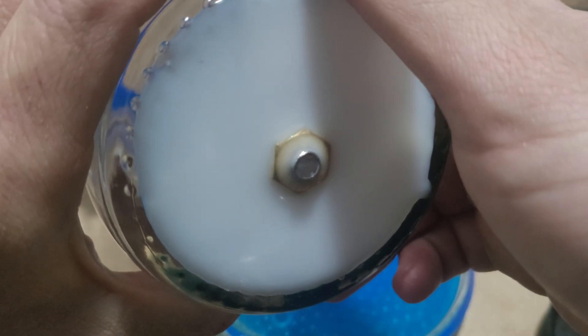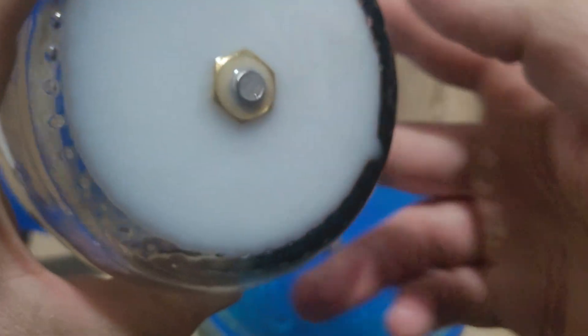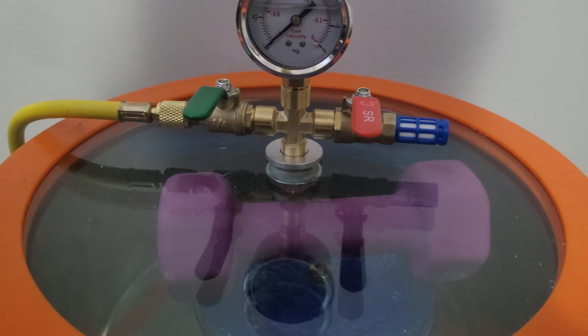The silicone was dried for more than 12 hours and the epoxy was dried for 48 hours. I also degassed the epoxy before putting it in. Alright, this is the scary part — the vacuum has been running for almost 10 minutes and now I'm gonna release the vacuum. I also put that weight on top of the end cap so it will be easier to achieve a vacuum seal.